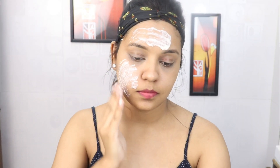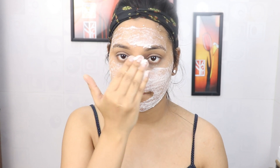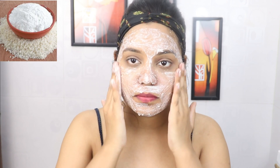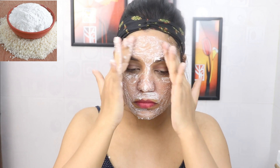Apply it on your face. Leave your under eyes and lips. After applying it on your face, scrub it on your skin. If you can see, the scrub is a little dirty — it exfoliates our skin very well and removes dead skin cells, making our skin soft and smooth.